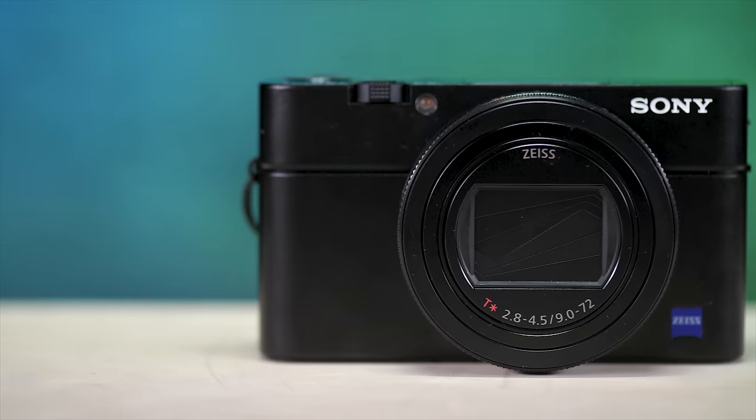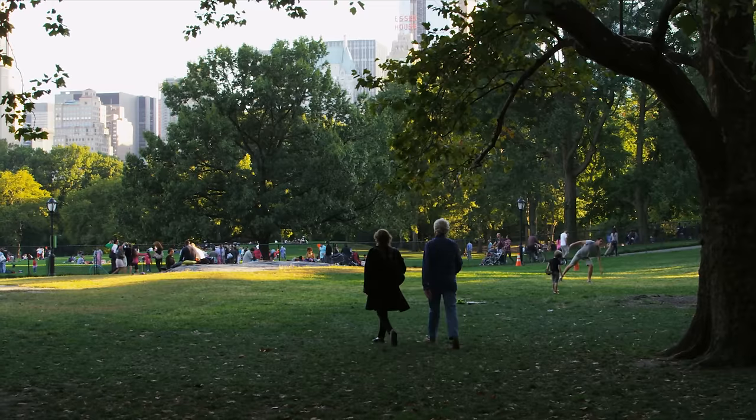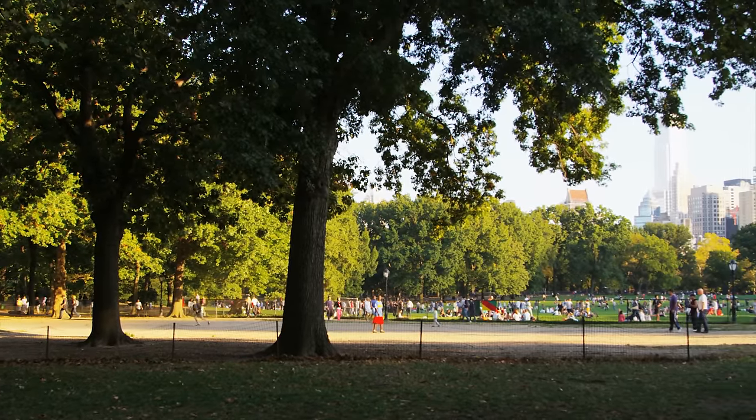Jared Polin, froknowsphoto.com, and this is a real world review of the Sony RX100 Mark VI. I'm about to take it out into Central Park in New York City to try my hand at some street photography.